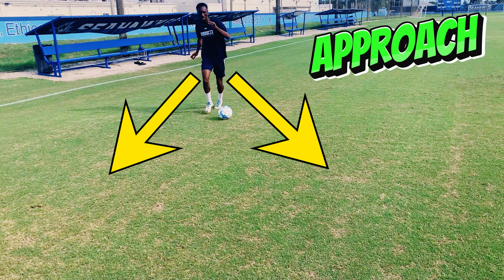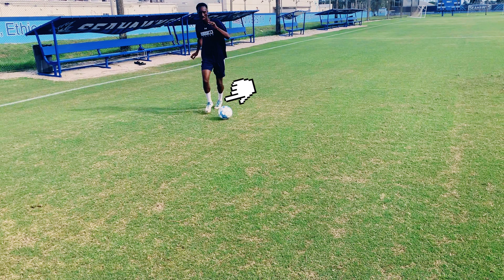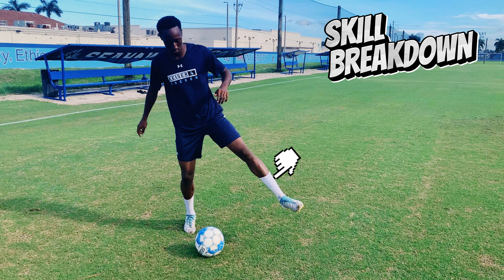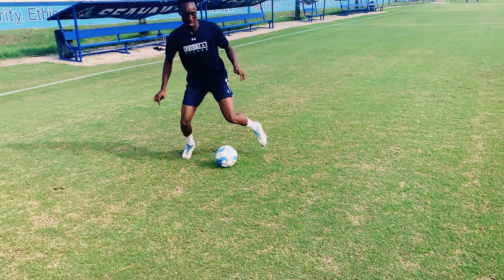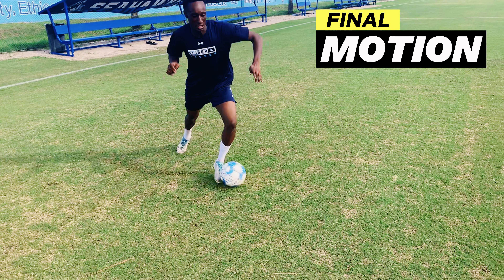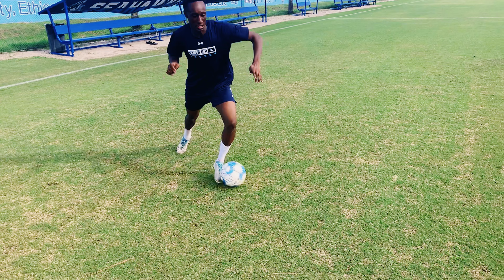Firstly, approach your opponent at an angle to create uncertainty. Also maintain a tall posture and keep the ball on your stronger side. The trick to this skill is to use your stronger foot to do a fake kick out with your leg extended — this should be done as quick as possible. Immediately after the kick out, get your foot back around the ball and cut inside using the outside of the foot, then accelerate.